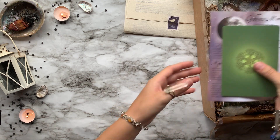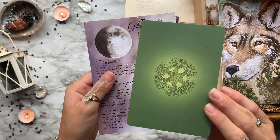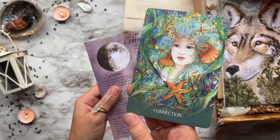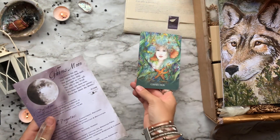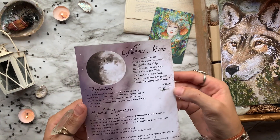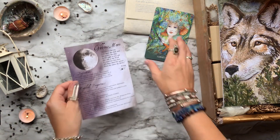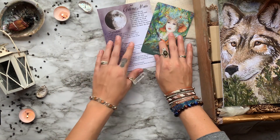Then we have a Sacred Earth oracle card that is intuitively chosen for each person and each box — the one I got was Connection. Next we have a Luna Book of Shadows print done by the Luna Loft, and this one is all about the gibbous moon and its energies and correspondences.